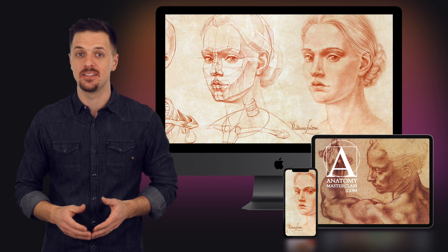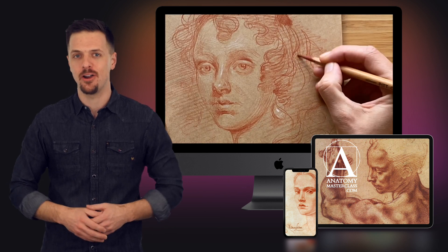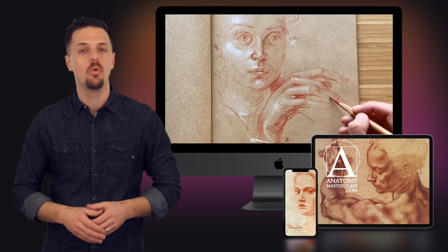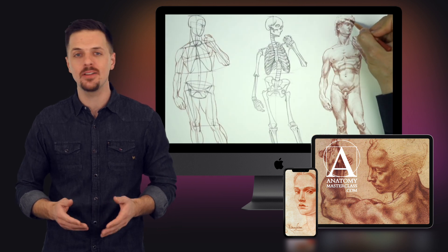There are many anatomy classes, but this course is different. Unlike in contemporary art colleges, the course tutors will draw figures and portraits in front of your eyes, while explaining all you need to know about the proportions, bones, and muscles of the human body.